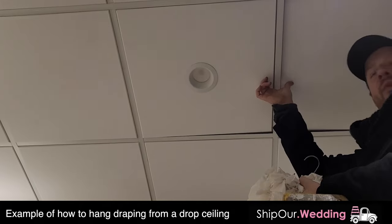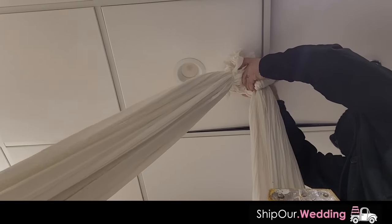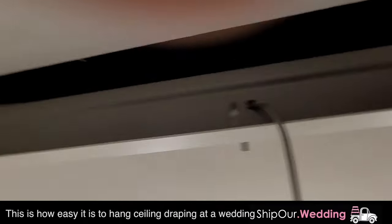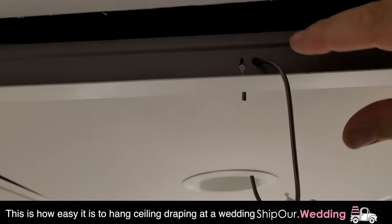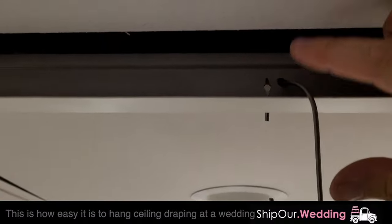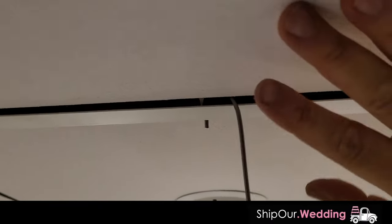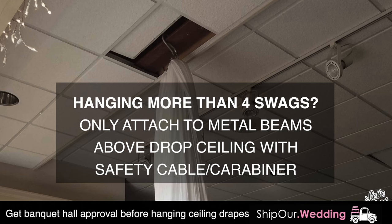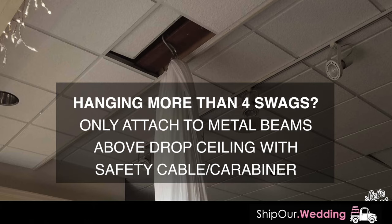We're going to use the C-clamp. This is a drop ceiling, so we're going to mount it right to this grid — attach it and go into the hook that is in the ceiling. Here's a close-up of how you can go into it as well. You can also put a zip tie, pipe cleaner, or a carabiner around this too. Just be careful with the panels so you don't damage them. And also, make sure you have approval from your venue — this way they're not concerned about you going into the ceiling and hanging stuff. That's why everyone's on the same page.